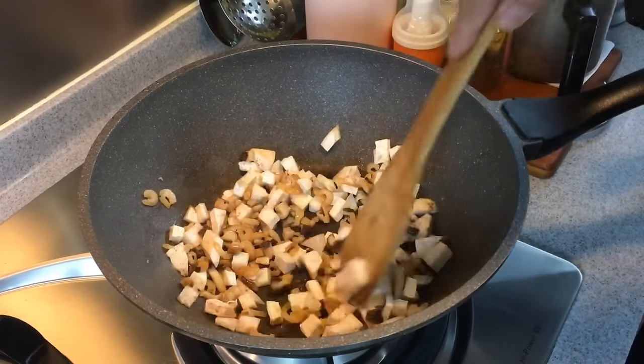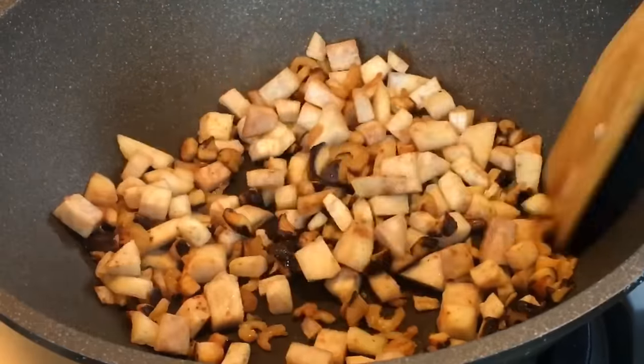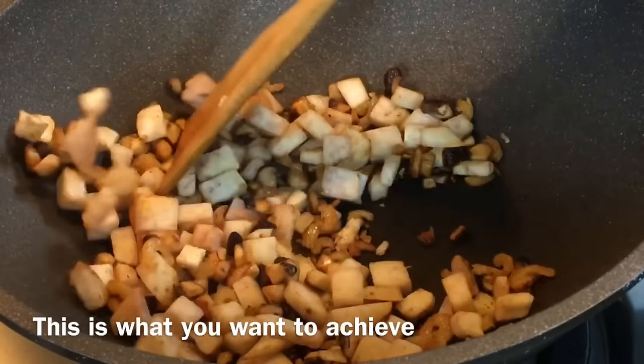Stir them — don't burn them. I'm frying them on medium to low heat. We'll fry them dry like this, and then set this aside while I show you how we make the flour mixture.